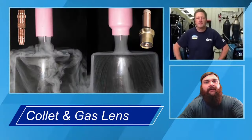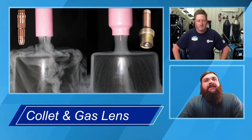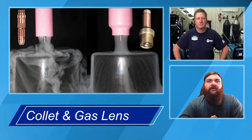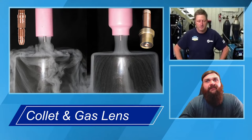As we dig into the torch a little bit more, one of the big pieces Andy was talking about is the collet and collet body setup. Looking at the picture, that's a standard collet and collet body setup with turbulent gas flow. The one on the other side actually has a set of stainless steel screens in there, which basically laminates the gas flow like the aerator does on your faucet at home.